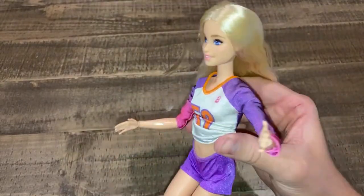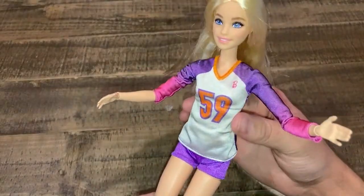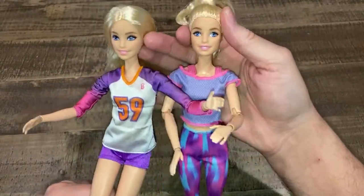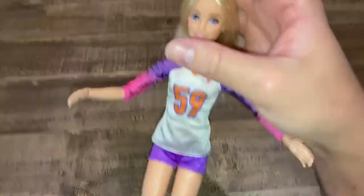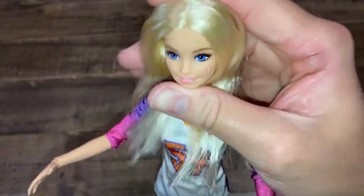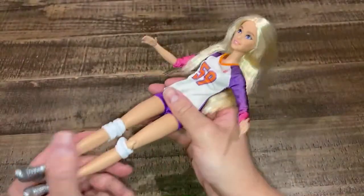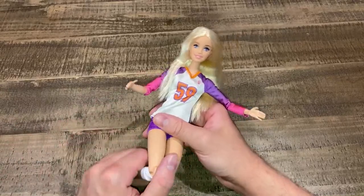I never noticed how dark her joints are compared to her body. This is the yoga Barbie that's currently available at Target. She does have some gray staining on her. I'm going to show you the doll in a minute — if you have it, just avoid contact for long-term periods with your Barbie dolls, because the dye is bleeding onto the Barbies. The Barbies are absorbing the dye from the knockoff doll.